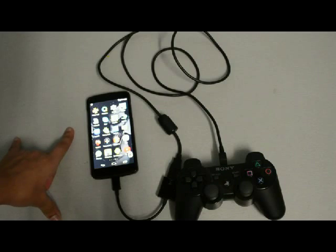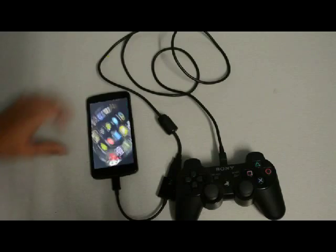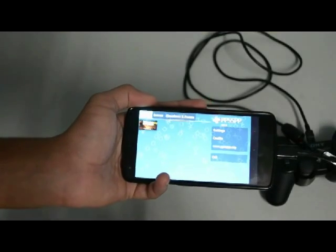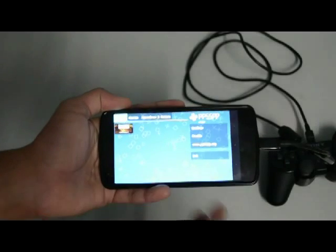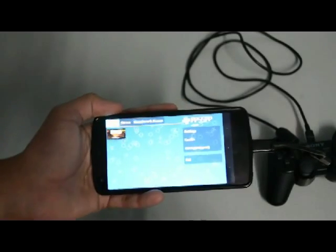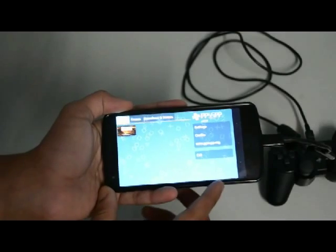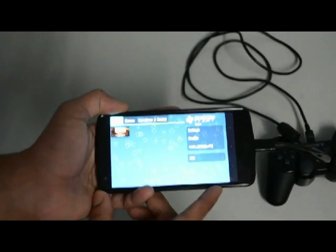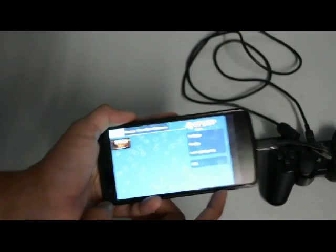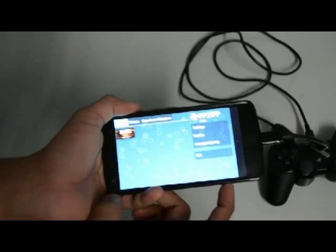I recommend you download the premium version which is PPSSPP Gold, and I will keep a link in the description below so you guys can download it. So you open it, you will see the menu. What you have to do now is connect your PSP to the system and copy an ISO or CSO to the Nexus 5's hard disk. I am pretty sure you guys know how to do that, but if not please ask me in the comments and I will be happy to make a new video on that.